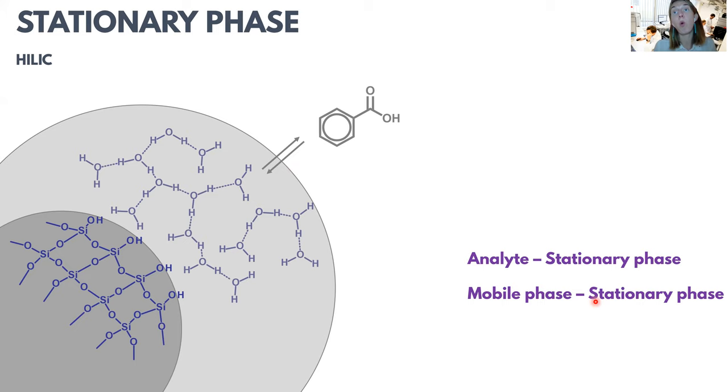Elution is caused by the mobile phase interacting with the stationary phase. The mobile phase also contains water molecules, and these water molecules constantly want to interact with the immobilized water, pushing the analyte molecules away from the immobilized water layer. So the analyte and mobile phase compete for the possibility to be on the stationary phase. Retention is caused by analyte interaction with the stationary phase, while elution results from the analyte and mobile phase interaction with the stationary phase. Because water causes compounds to elute, we do not want to use too much water.